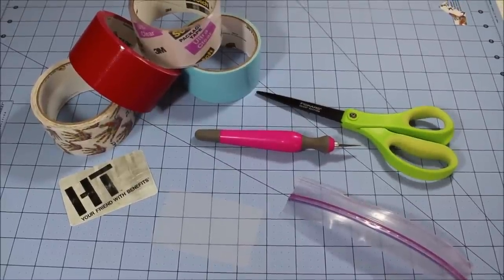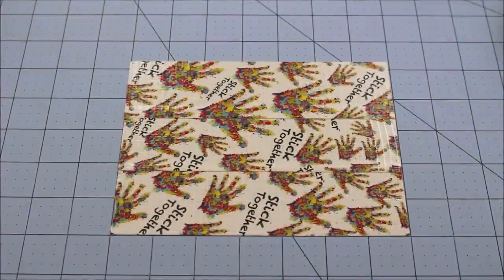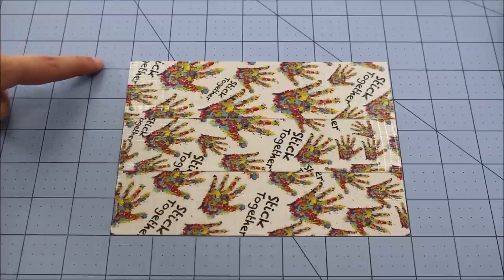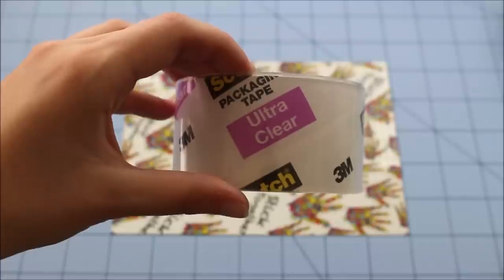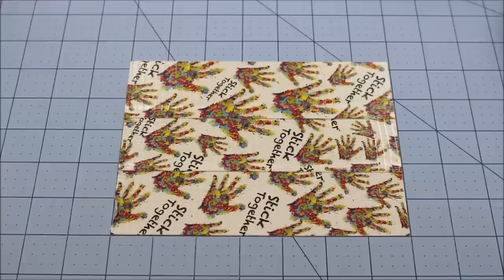What you're going to do first is make a sheet of duct tape that is seven inches long and five and one-fourth inches tall. Now we're going to take our clear tape and clear tape the seams on the wallet. In case you don't know how to clear tape, I'll show you how to do that one time and you can do the rest on your own. Also, this is optional — you don't have to do this if you don't want to.